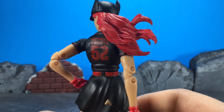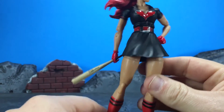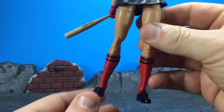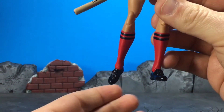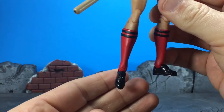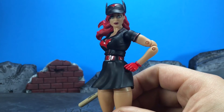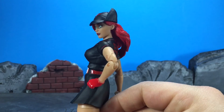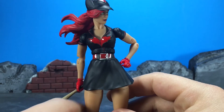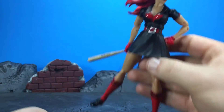On the back it says 'Gotham Knights 52,' obviously referring to the New 52 possibly - I could be wrong, let me know. We've got these nicely sculpted socks and boots here, which look nice. She looks like for the most part she got her costume done by A League of Their Own almost, so it looks really nice.